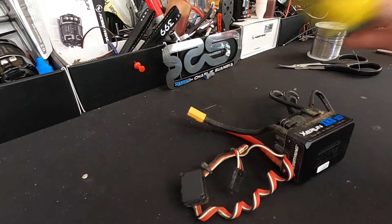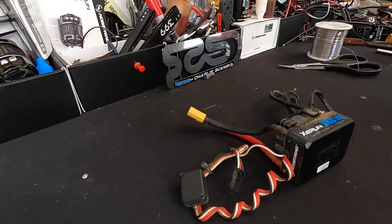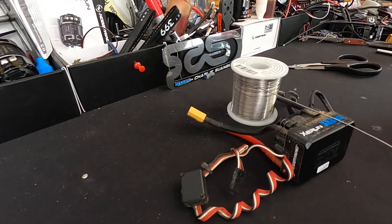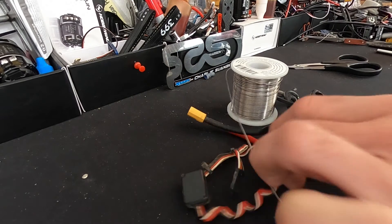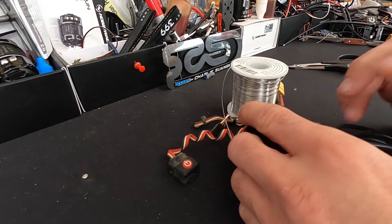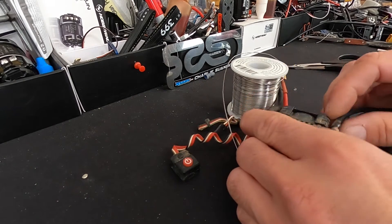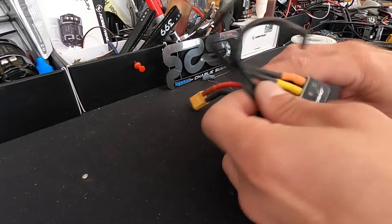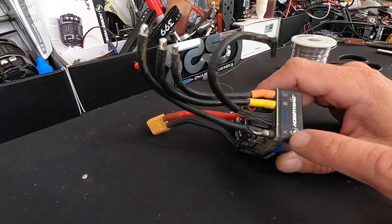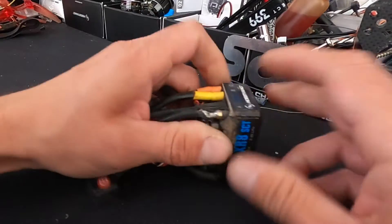On my soldering iron I also run a small piece of sponge that you keep wet so you can clean the tip of the iron constantly. A clean soldering iron tip helps everything flow better. I get emails from folks saying they have a hard time getting wires to unsolder, and that's because of the international lead-free solder — it's a little higher temperature and doesn't want to flow real well.